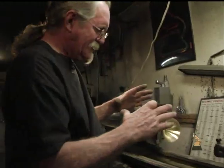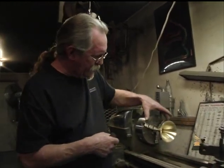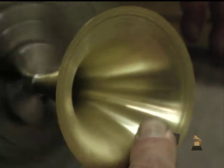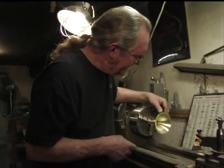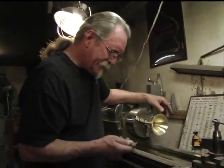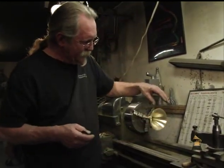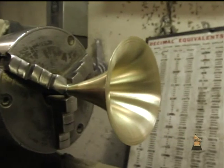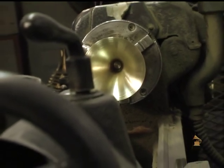The bells start out as a disc of brass and are shaped over a spinning cone on the lathe. Once they come off the spinning chuck, they've got a lot of lines in them that need to be removed. We re-chuck it on the lathe and go in with different grit sandpapers until we get a nice smooth finish — pretty much how a trumpet is made. Once we get it down to a nice matte finish with all the flaws, pits, and lines removed, we polish it, and then it'll be plated in 24-karat gold.